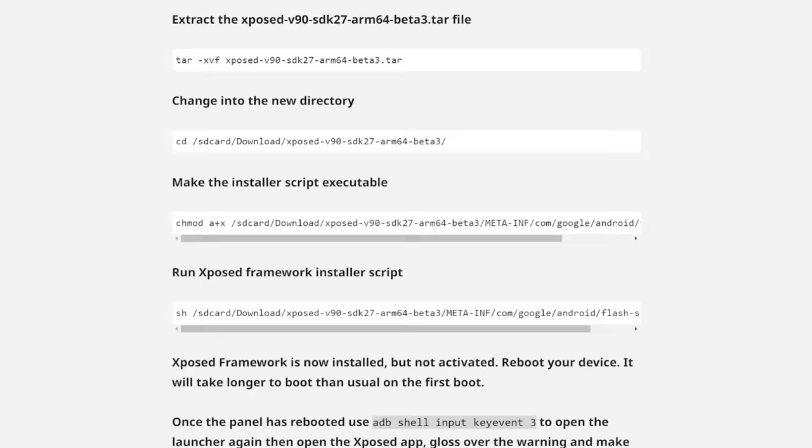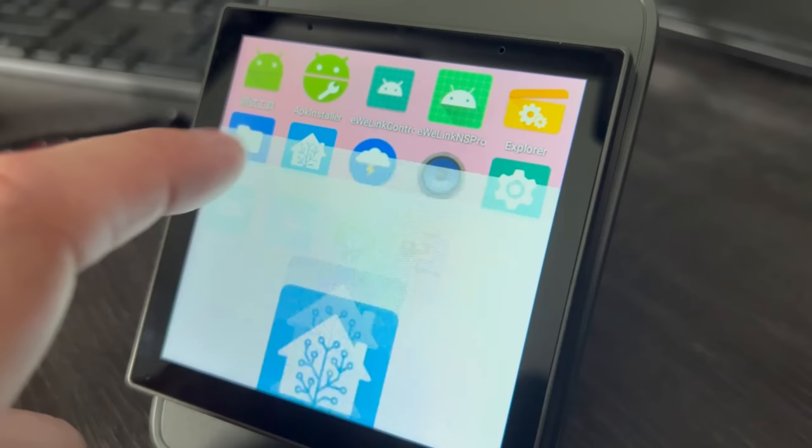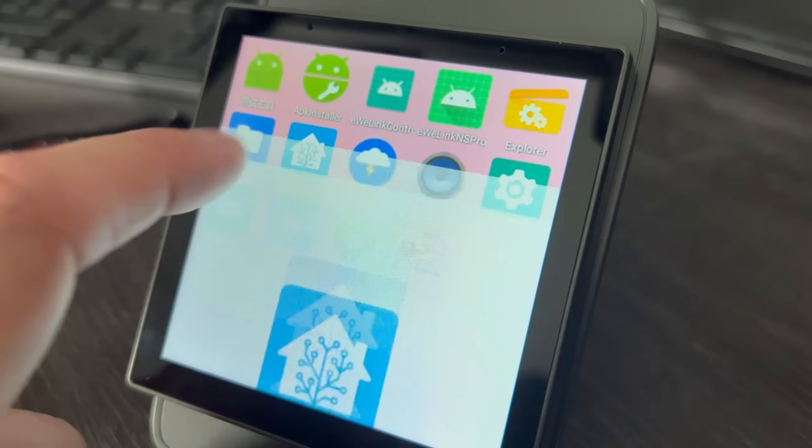The method we're going to be using for putting Home Assistant onto the NS Panel Pro today is the method provided by the legend that is Blackadder. If videos aren't your thing, you can find an excellent written guide over at Blackadder's blog and I'll leave a link in the description. We're not actually installing Home Assistant physically on the NS Panel Pro — we're sideloading the Android companion app onto it, which allows us to connect to our existing Home Assistant and control dashboards. Home Assistant doesn't actually install on it, it's just the companion app.